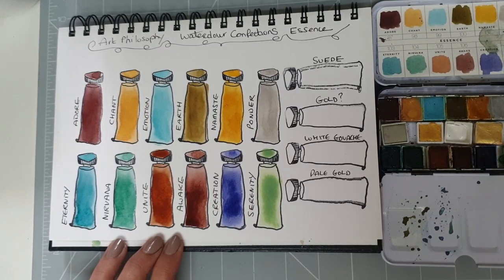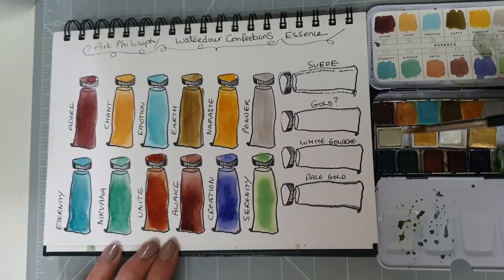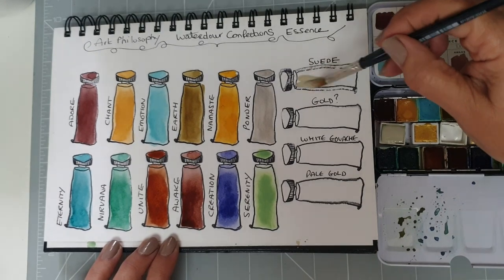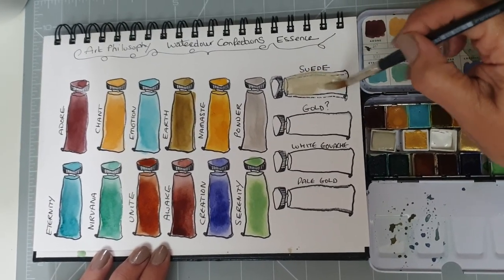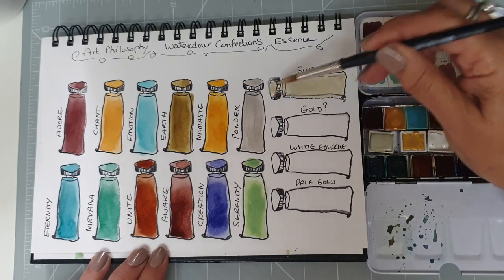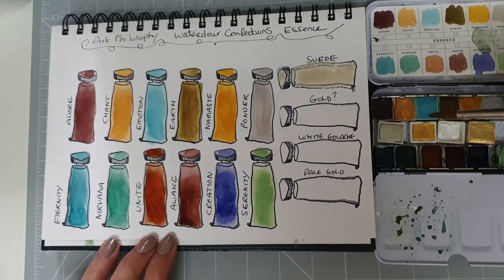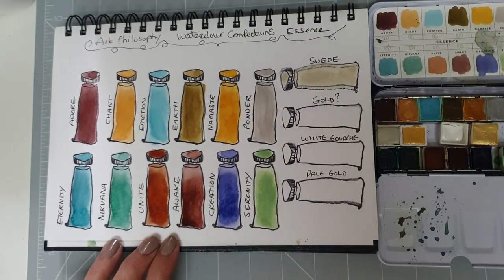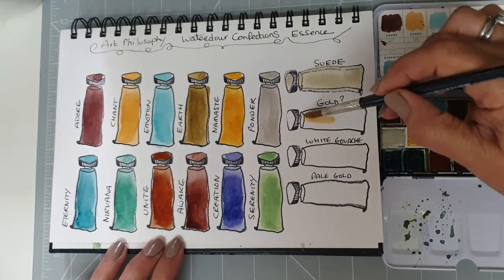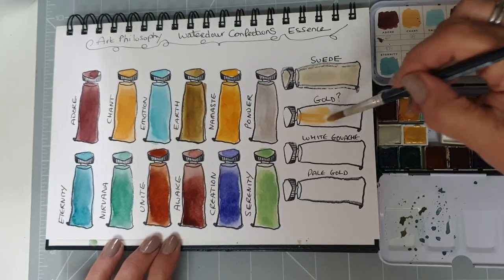I've also added a few colours to this palette in the middle. The first is an Art Philosophy watercolour confections colour called Suede, but it's from one of their different sets. That's almost a buff titanium, which I always find is a really useful colour to have in my palette. Then we have a gold — I'm afraid I can't remember where I got this one from, but I do like a good bit of gold. This might be the Schmincke half pan of gold.